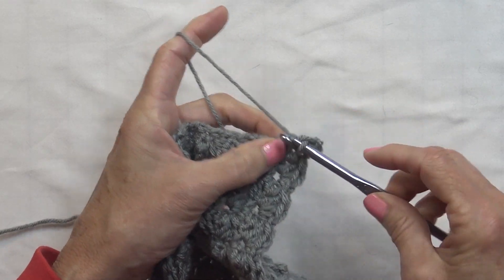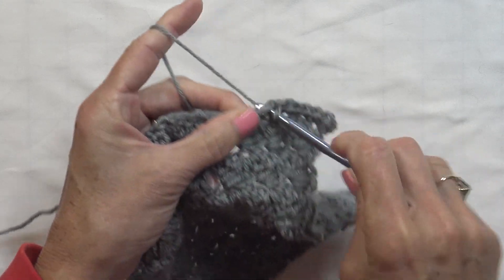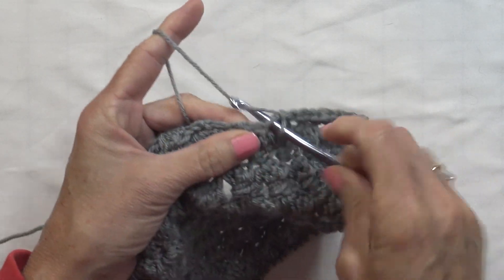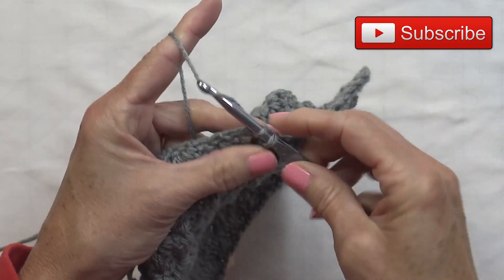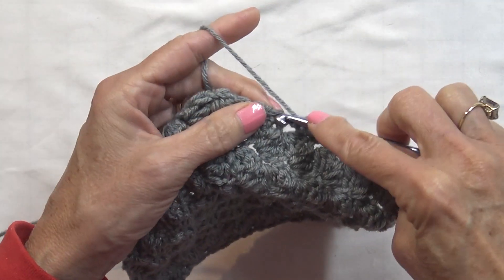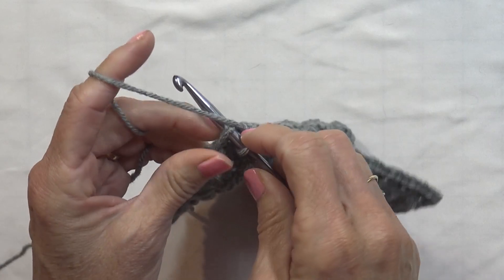Now we go down the end of your rows and we need to have 25 single crochets between this corner and the next corner — just space them out evenly. I can promise you I rip them out probably 50% of the time because each square is just a little different. So count as you go: one, two, three in that hole, four, five, six in that hole, seven, eight, nine in the same hole, ten, eleven. Around twelve to thirteen you should be close to halfway. Continue to twenty-four in the same hole, and in this last hole goes number twenty-five. Now in the corner put three single crochets.